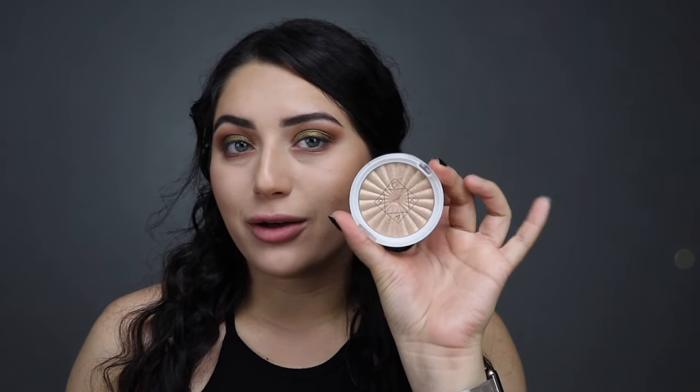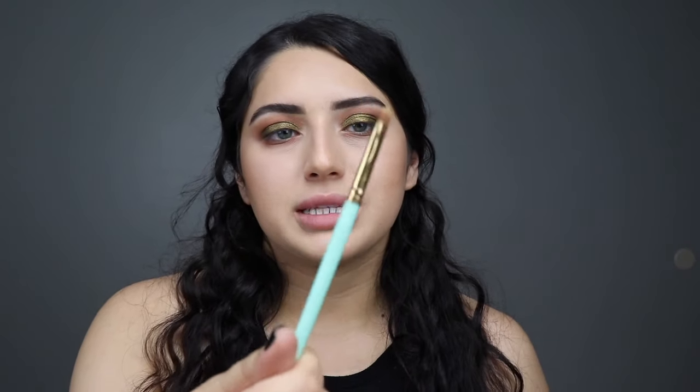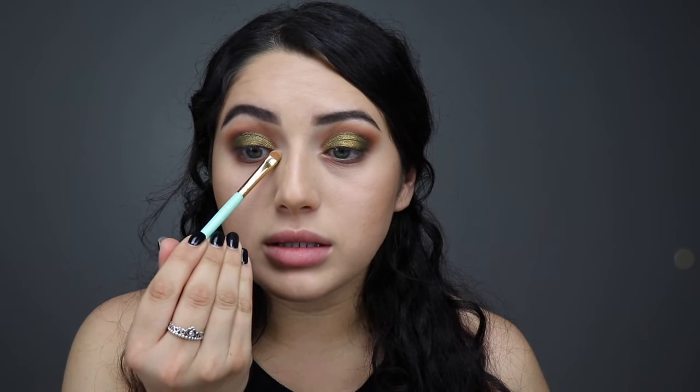I want to keep going with the gold theme, so I want a gold inner corner highlight. I'm going to use Rodeo Drive from Ofra Cosmetics and apply it with this flat brush that I got from Forever 21 — just right in the inner corner.